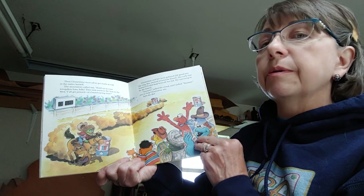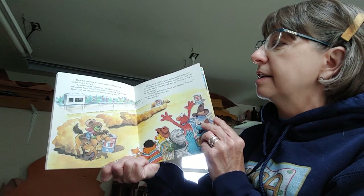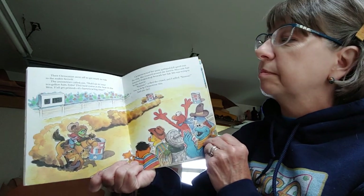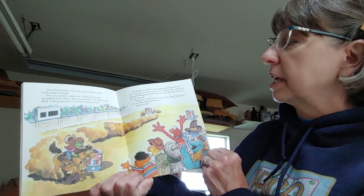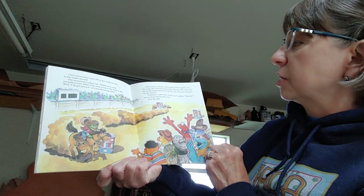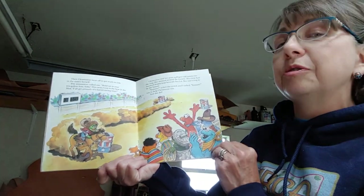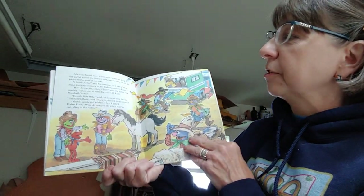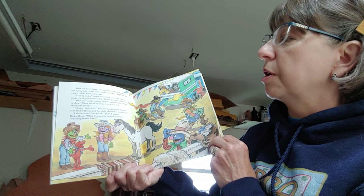'Then Clementine went off to get ready to ride in the rodeo herself. The announcer called out, Hold on to your 10-gallon hats, folks. The next event is the best in the West. Y'all get primed — it's barrel racing time! Clementine and her pony galloped full speed into the ring. She zoomed around the barrels. Her curly hair bounced, boppity-bop, beneath her hat. She was trying to be the fastest. Yay! yelled the crowd, and I yelled, Yay, too, to help Clementine win. And she did. After the barrel race, Clementine took me back to the corral where the horses and cows were kept. All the rodeo riders were there too.'